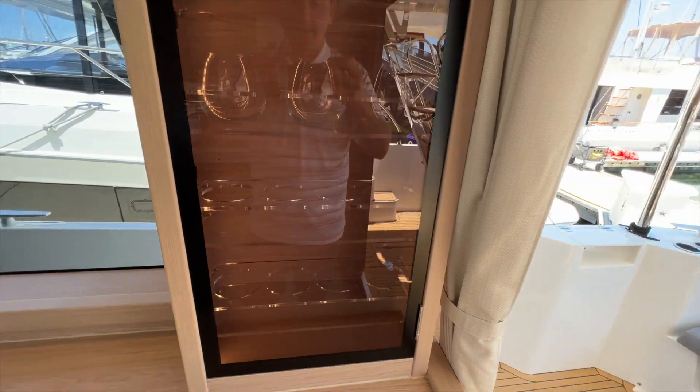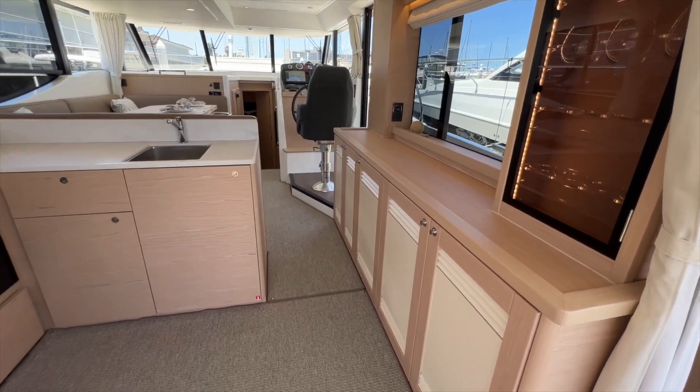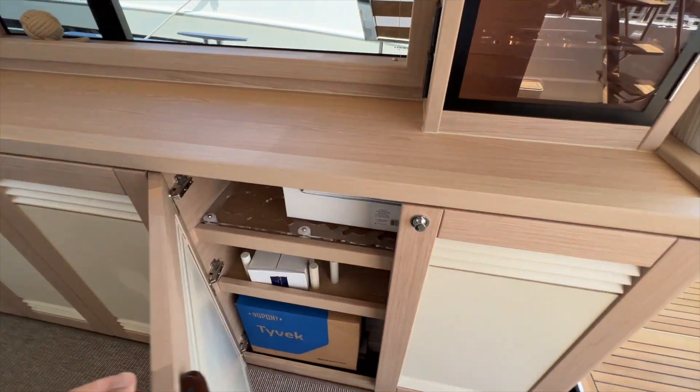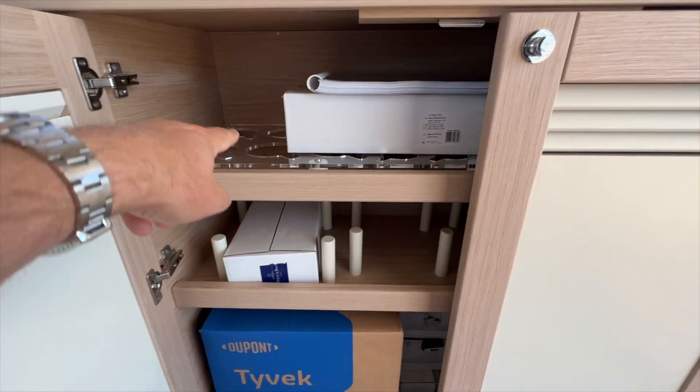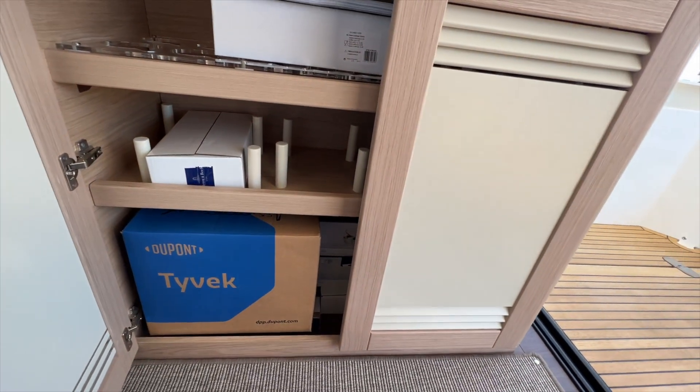It's got LED backlighting in it — really elegant and beautiful. And then you have your full kit of plates, silverware, everything you need for the boat. In here you can see there are also little storage areas for coffee mugs and everything you need.